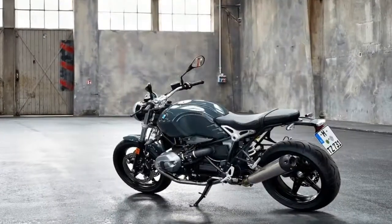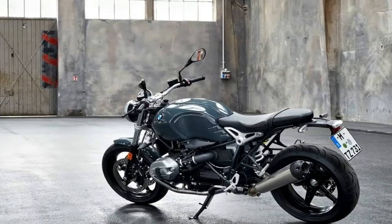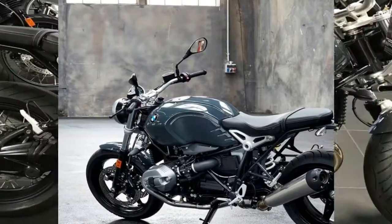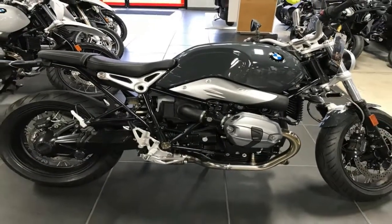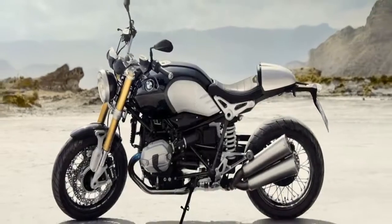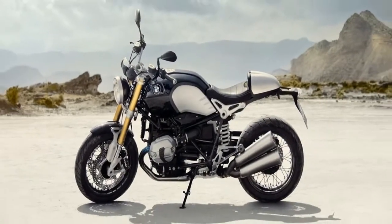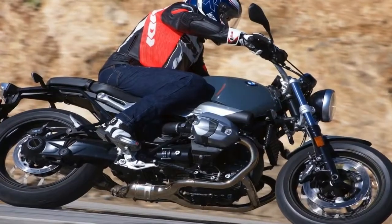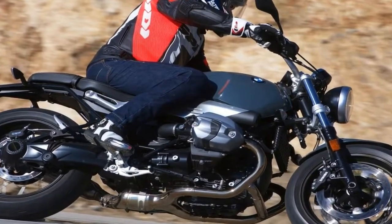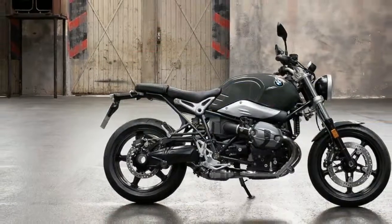Already in 1923, the heart of the entire concept was the BMW opposed twin engine. At the same time, it offers you many options to customize your motorcycle. You can realize your dreams of your bike and your lifestyle, and you will feel where it comes from whether you're customizing it or enjoying the thrill of opening the throttle.